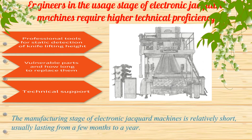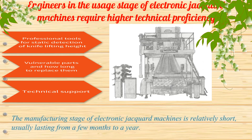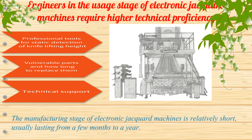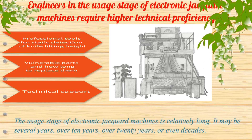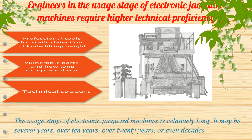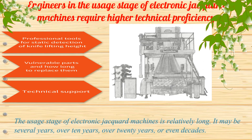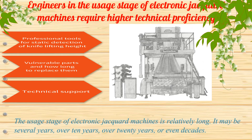The manufacturing stage of electronic jacquard machines is relatively short, usually lasting from a few months to a year. The usage stage of electronic jacquard machines is relatively long — it may be several years, over 10 years, over 20 years, or even decades.